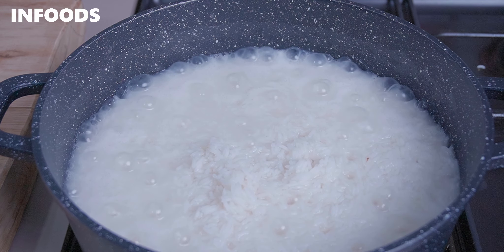Once the water is fully reduced, cover the pot and reduce the flame to low, and slowly cook your rice for around five minutes. This process will fully cook the rice because we have cooked it halfway already.